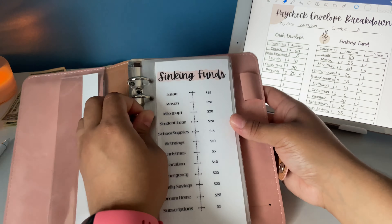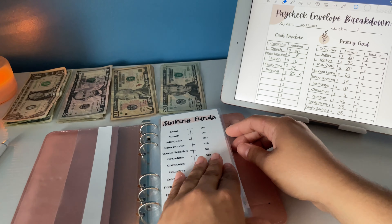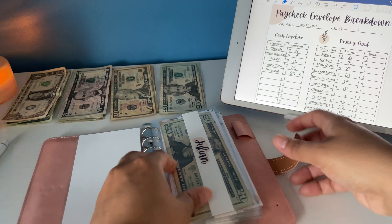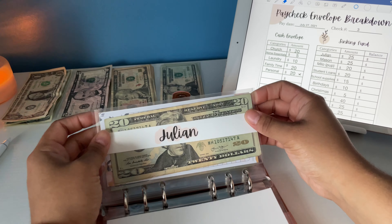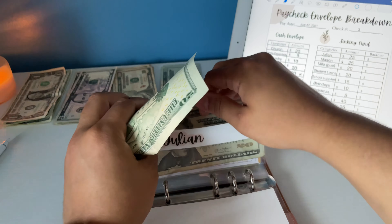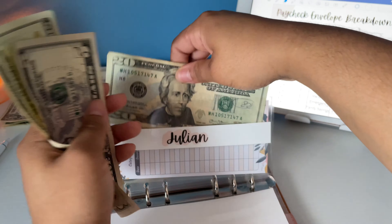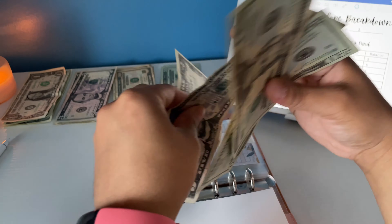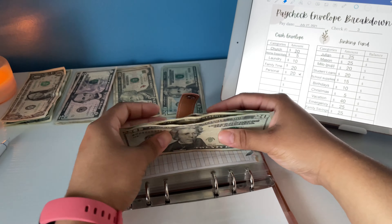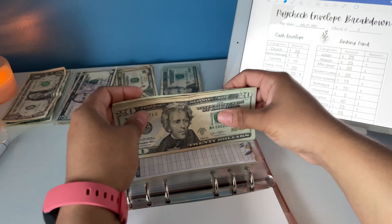We're going to start off with Julian, my son. Julian gets $25. Julian now has $20, $40, $60, $65, $67.